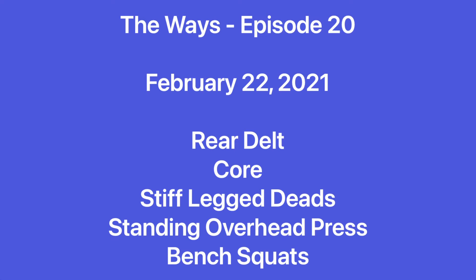Hey guys, Adam here, and welcome to episode 20 of The Ways. Hard to believe it's been 20 episodes, but here we are, and I want to thank everyone who has been taking the time to follow along and subscribe to our channel.